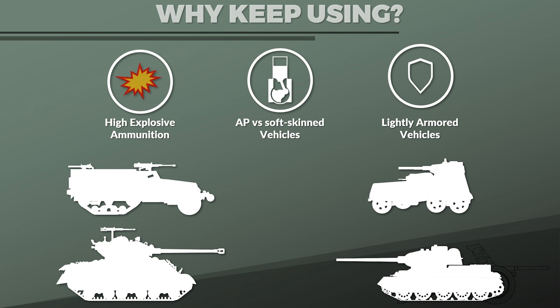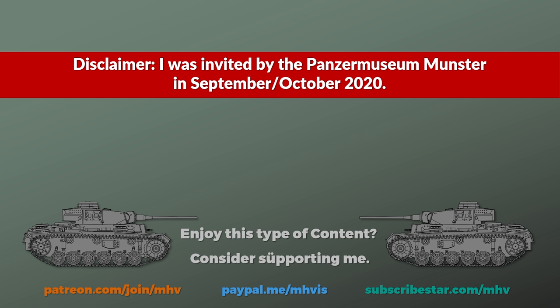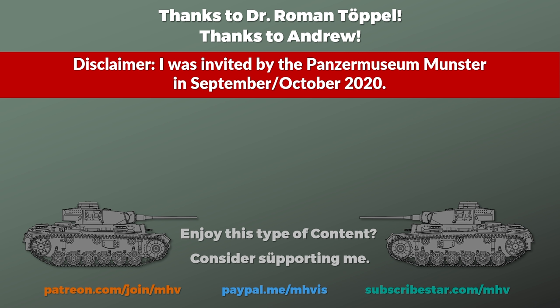I hope you learned something new. Big thank you to the Panzermuseum Munster for inviting me in 2020, and thank you to Dr. Roman Töppel for information about the Stielgranate 41 and discussion on the instructions in the regulation. Thank you to Andrew for reviewing the script and providing additional input — any errors are my own. Thank you to all my supporters on Patreon and Subscribestar for making videos like this possible. Sources are listed in the description, thank you for watching, and see you next time.